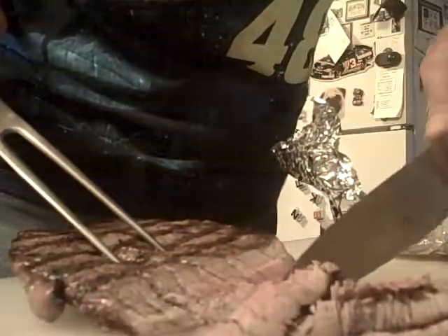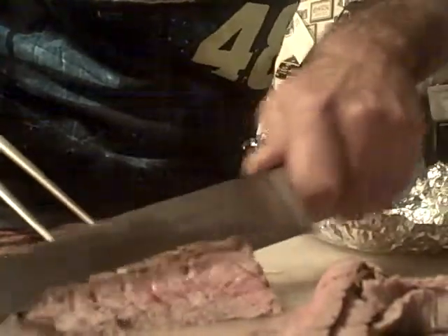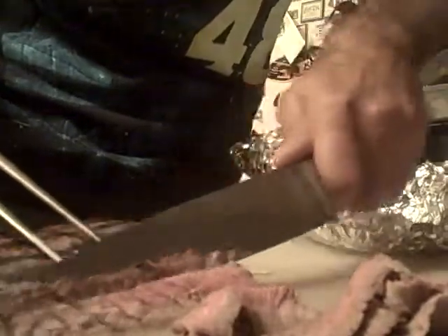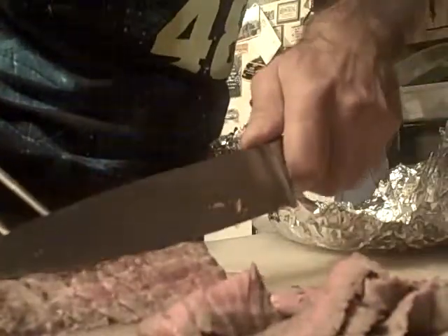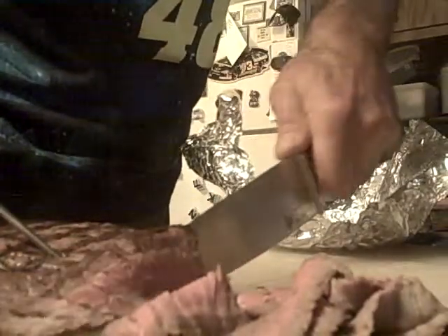Sometimes the ends will cook a little bit faster than the interior, obviously. But all in all, once you start cutting into it on the bias like that, you can see the red and the pink. I like that warm pink look — it just says inviting to me. You can see this — if not, I'm going to turn the camera around so you can see what it looks like.